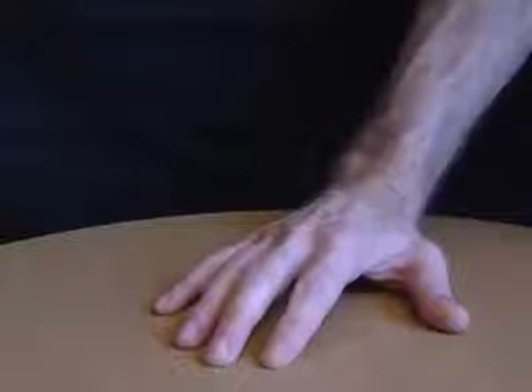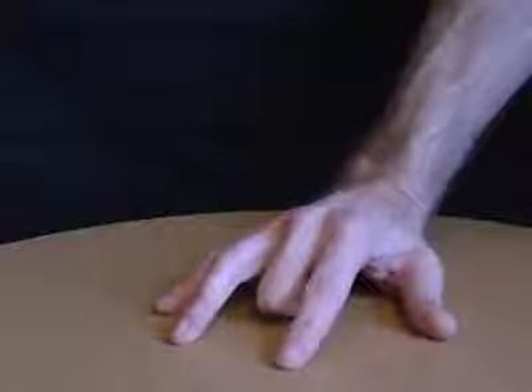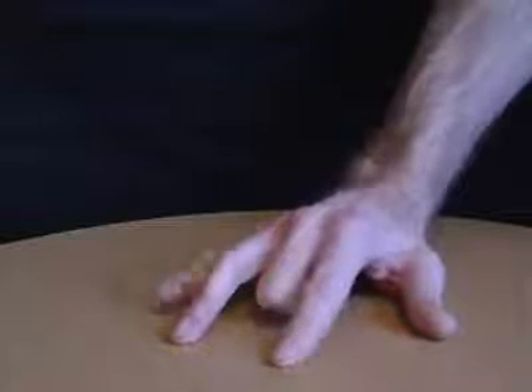Have someone place their hand on the table and ask them to move each of their fingers. Next, have them place their second finger under their hand. Although they'll still be able to move their first and little finger, they'll find it impossible to lift that finger off the table.